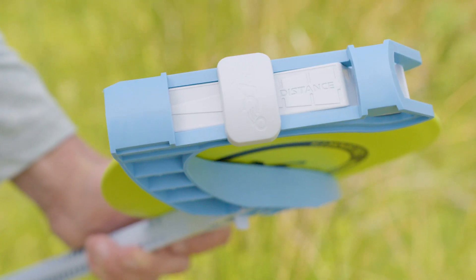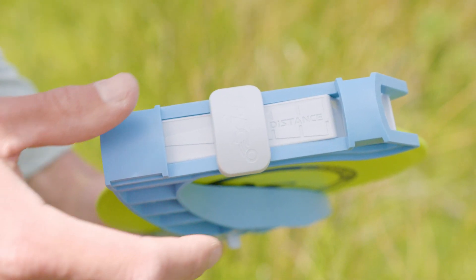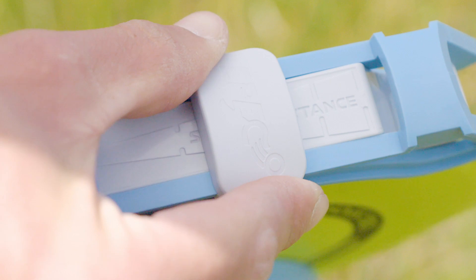The tuner is used to increase grip on the disk, which helps to tune the launch to your swing speed. For beginners, we recommend starting with the tuner all the way down. Slide the tuner up for faster swing speeds and farther distances.